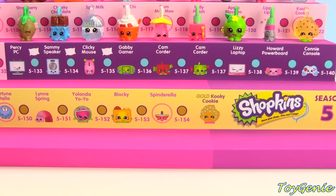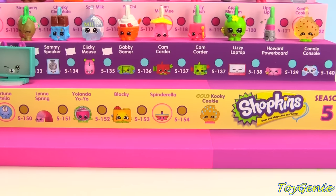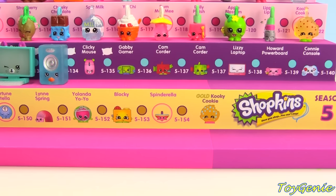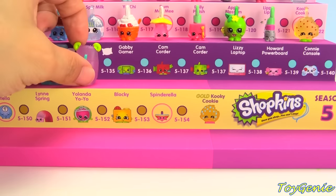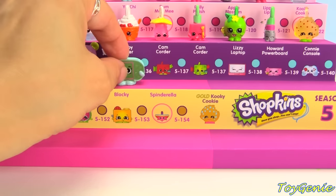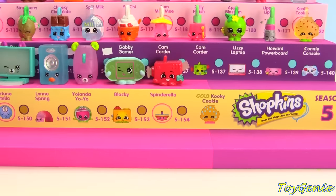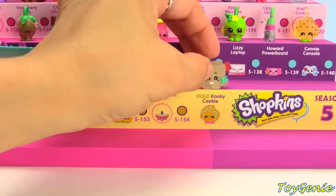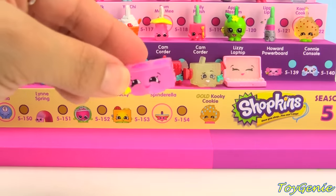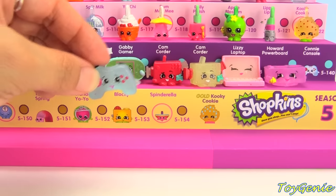And finally we have the Electric Glow category — we have Percy PC in teal, Sammy Speaker in blue, Clicky Mouse in pink, Gabby Gamer in blue and green, Camcorder in red, Camcorder with the red tips, Lizzy Laptop in pink, Howard Powerboard in pink, and Blue Connie Console.